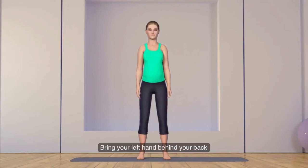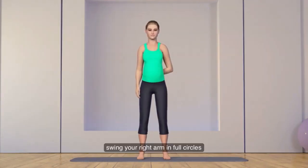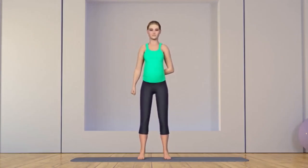Bring your left hand behind your back. Swing your right arm in full circles from the shoulder, clockwise and then anti-clockwise.